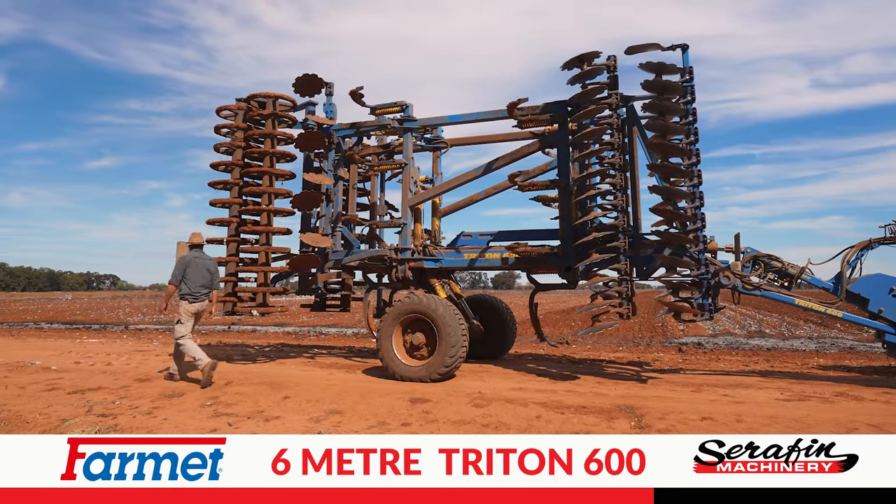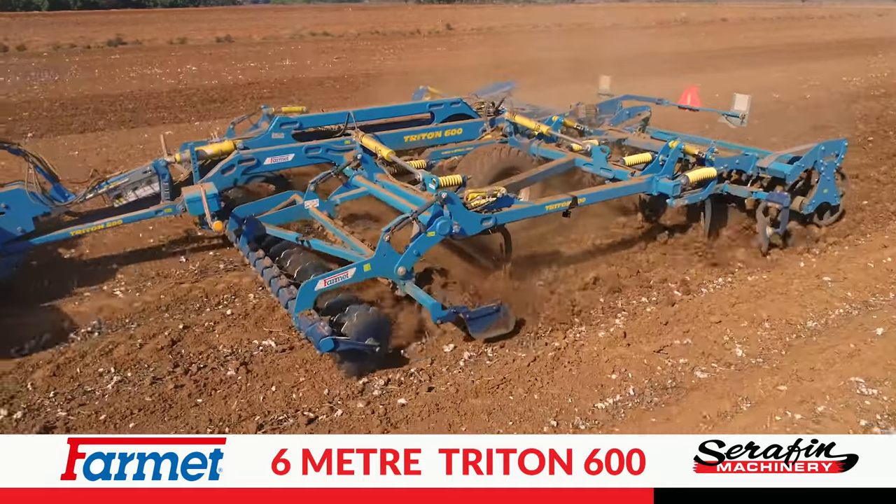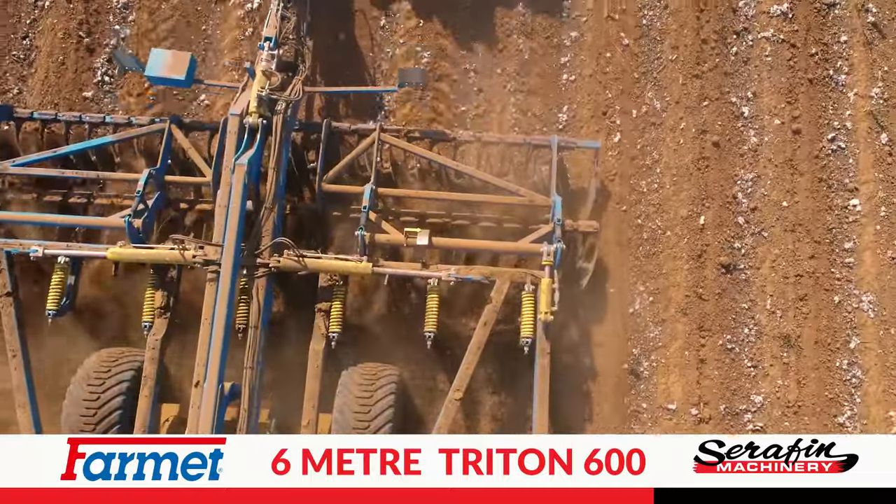I was looking for a machine that was a bit more versatile than the scarifiers, chisel plows and offset discs we've been using for 20 years. I tried this machine out — saw it working at a field day, brought it out, and it's just to take the place of all those machines and cut down on all the passes.